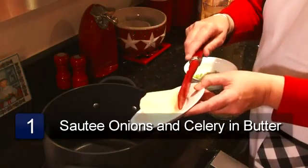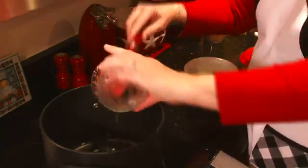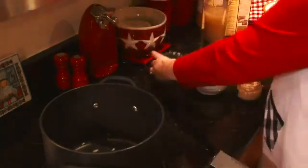The first thing you do is take your butter, your diced celery, and your chopped onion. Place it in a pan and sauté until the vegetables are tender.